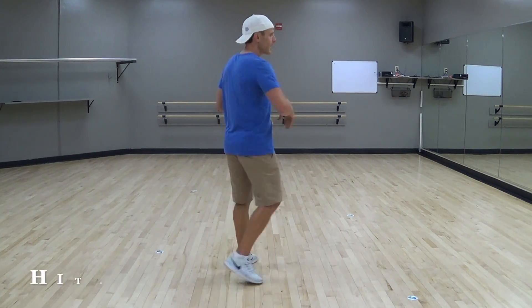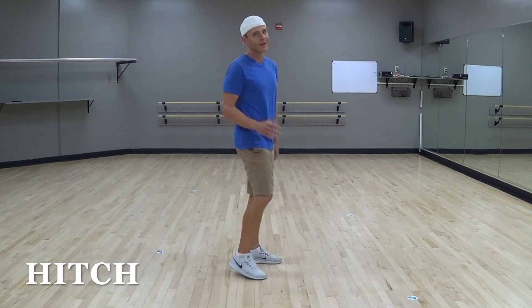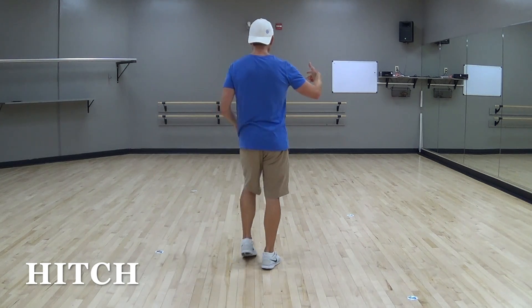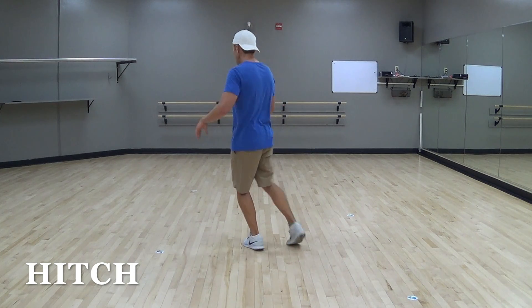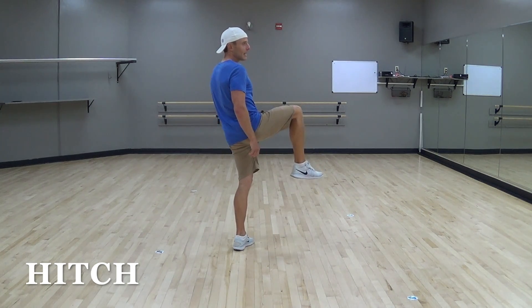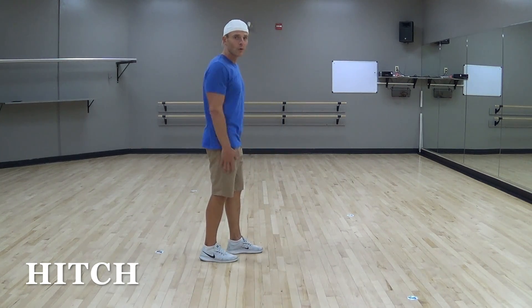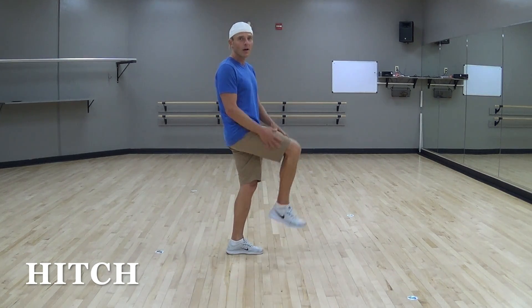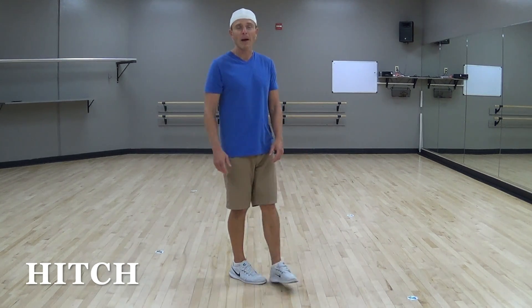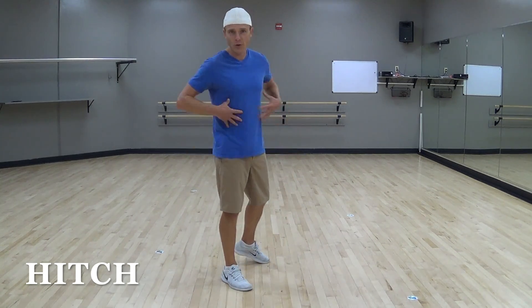Let's start with a hitch step. A hitch is when you bring your knee up — it's kind of like a tiger knee, hadouken. A hitch step is again, you bring your knee up, so it would be hitching up with your knee. It can be across your body, it can be out, like in Like I Love You. From a side view, a hitch step is hitching up with your knee, bringing your thigh about parallel with the ground. It can be lower or higher, depending on if you're trying to get that ab crunch going. So that's a hitch step.